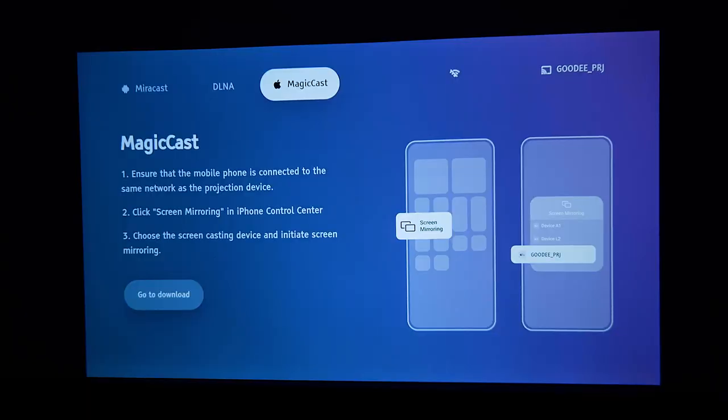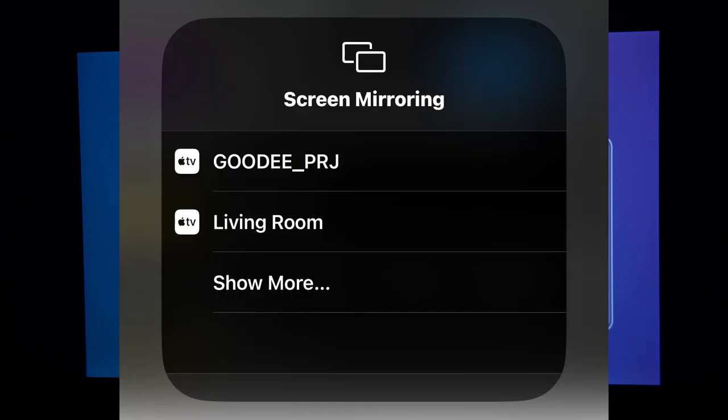I have an iPhone, and screen mirroring is pretty straightforward. I just need to make sure my phone is connected to the same Wi-Fi as the projector, and then I can see it in the screen mirroring option. The projector shows up just like an Apple TV, and I can tap and share.